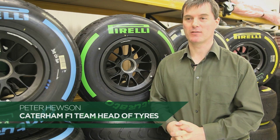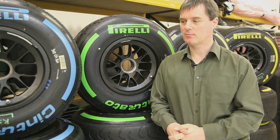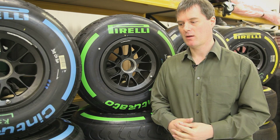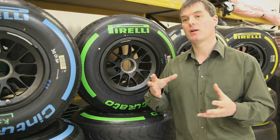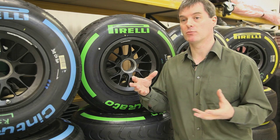The 2013 tyres have been changed from the 2012 tyres — it's the compound that's changed. Pirelli have what's called repositioned the compounds, which means the compounds have changed hardness and working range. Working range is about how hard the tyres are at different temperatures.